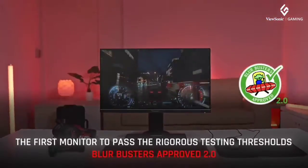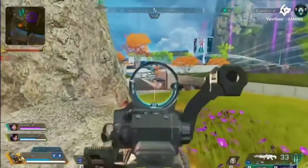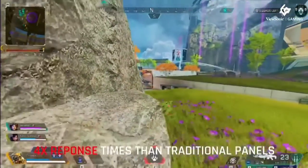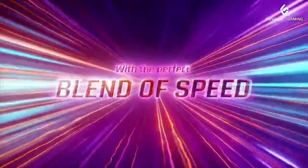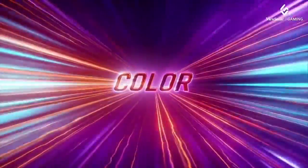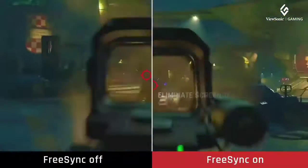When you set the ViewSonic XG2431 to 120Hz, enable PureXP+, and ensure you are getting around 120fps — either by using V-Sync or capped frame rates — you'll get an incredible CRT-like motion clarity with no blur behind fast-moving objects.